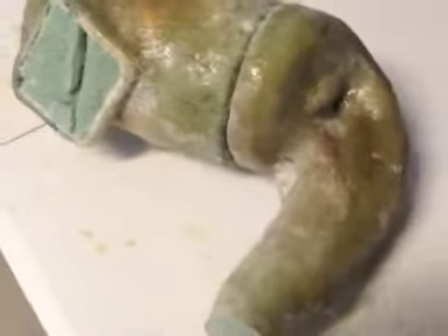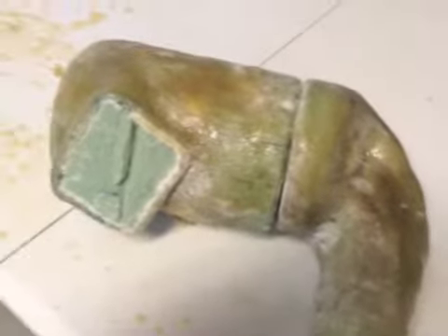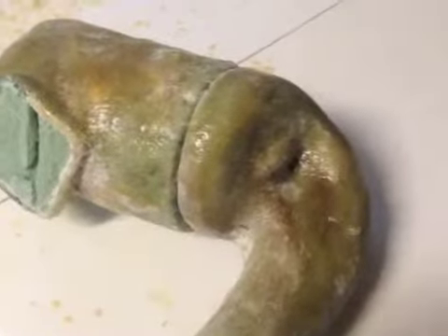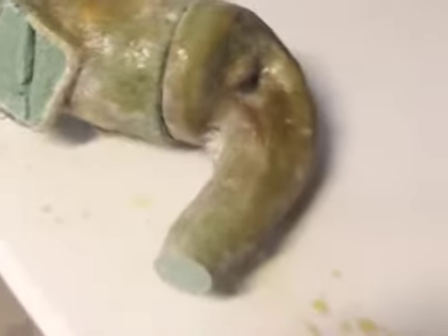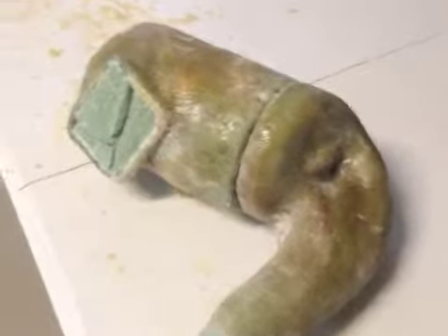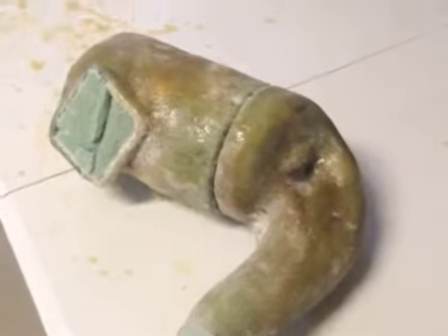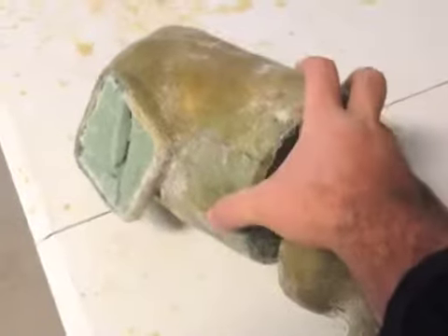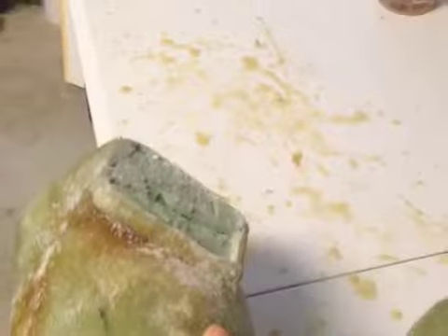Hey guys, I just wanted to give everybody an update on my snorkel kit intake system that I'm kind of trying to prototype and mock up here. I'm just kind of in a fiberglass mode for a prototype, but it's been a while since I posted anything about even doing this. I didn't want Scott to get run away with that badass setup he had — I wanted to show you kind of how I'm doing it, so you can see what's about to go to ABS plastic.